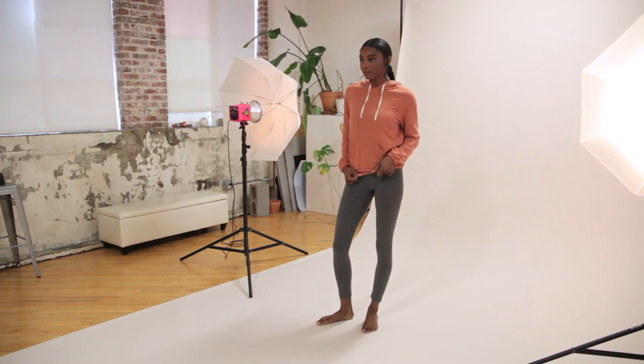Hi guys, it's Meg. I'm the managing editor here at Seamwork and in this video I'm going to show off the super cozy fabrics that we picked for the January patterns, the Rudy Hoodie and the Mel Joggers.